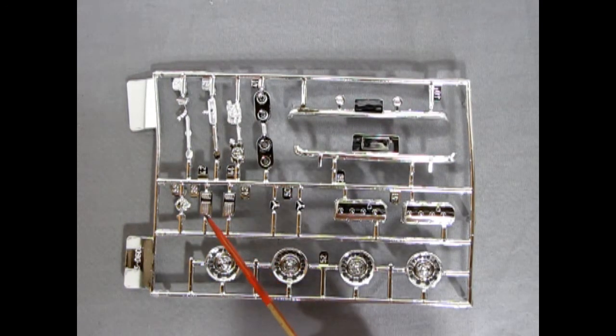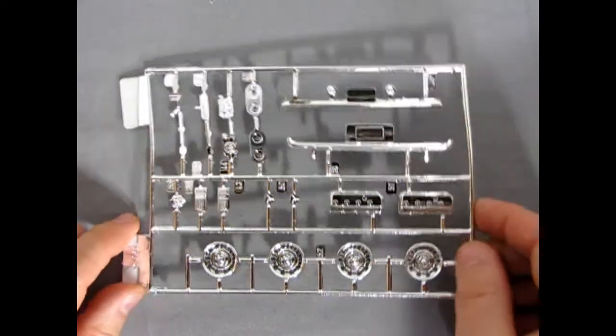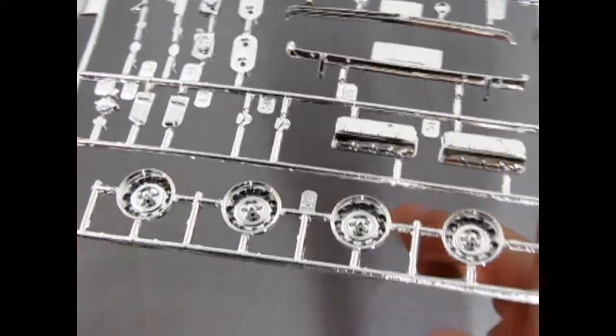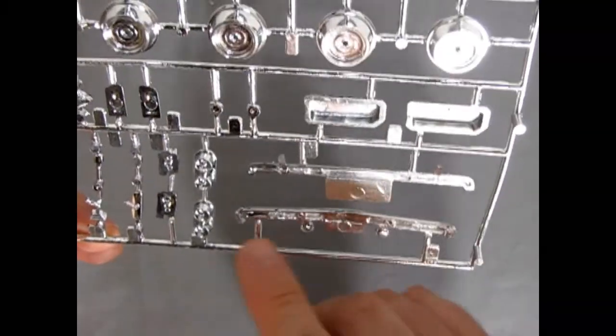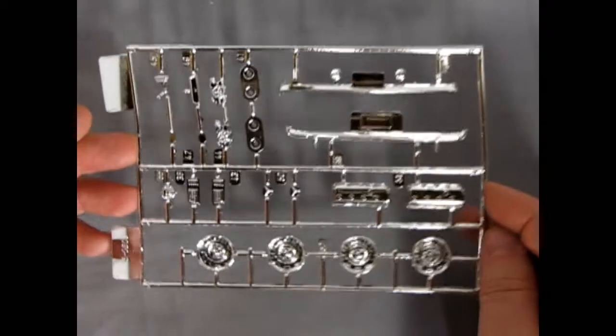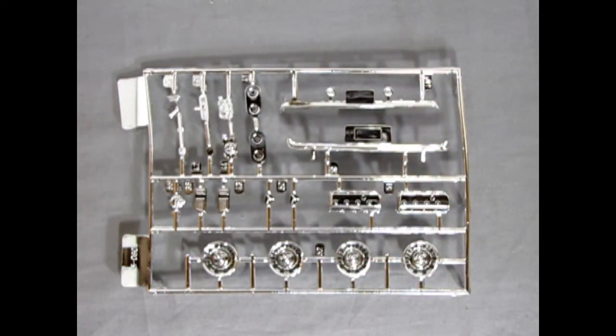So these of course you're going to have to paint with your transparent reds and whatnot, but they do fit in really nicely. Of course there's our detail on the wheels — very nice, a little bit maybe soft compared to some other kits. There's some mold marks under here which of course you're going to need to remove. But overall again, nice chrome and should fit together really well with the model.